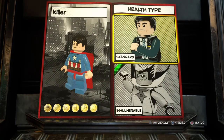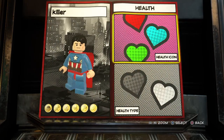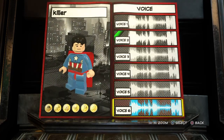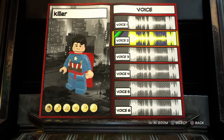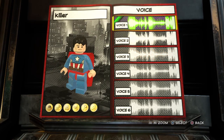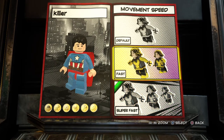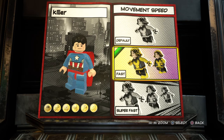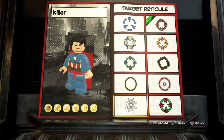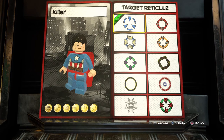Passive traits: invulnerable. Heart icon — red, I guess. Health type is invulnerable. Voice — voice three, I guess. Movement speed — I'm going to go as fast, because he's not going to be as fast as Flash. If I plan on making him — I'm going to make Flash super fast so she can beat Superman. That'd be weird if they have the same speed. Target reticule — I'll go with that one.